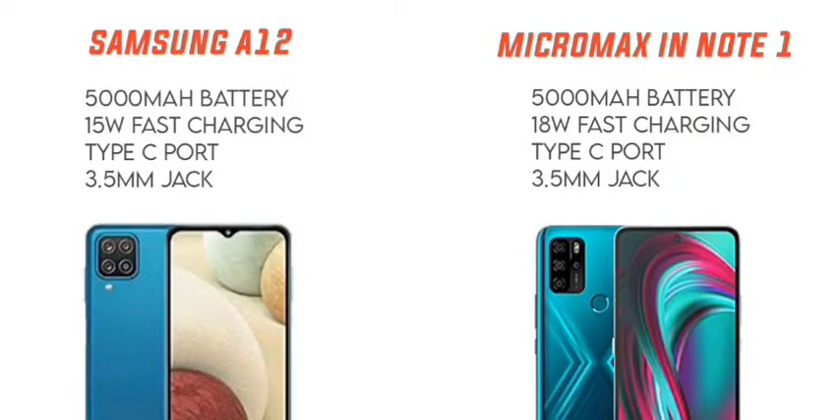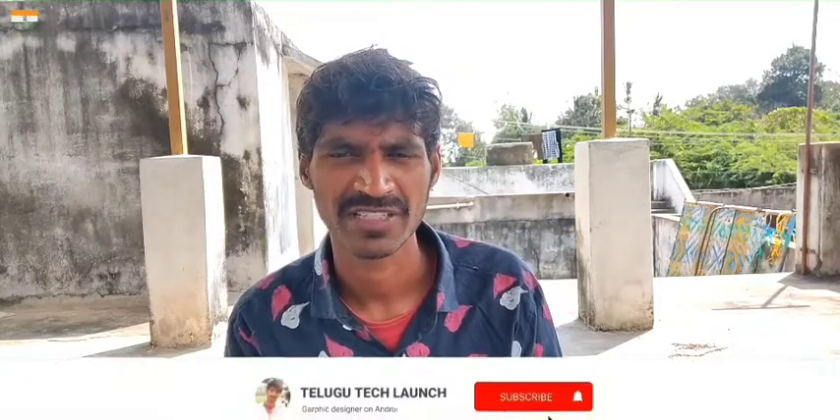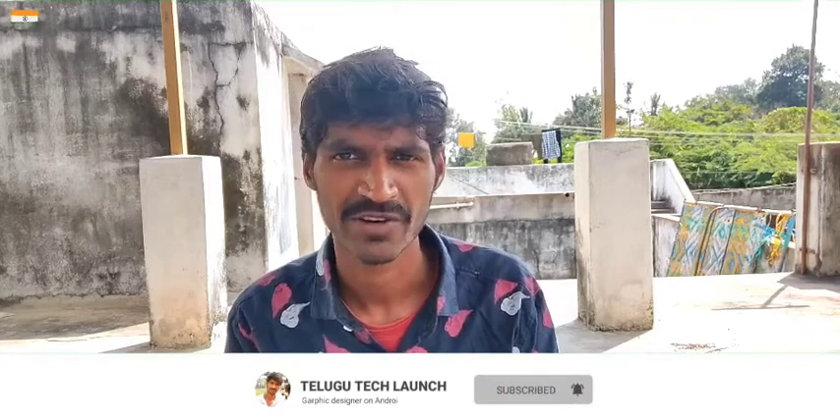For battery, Samsung Galaxy A12 has a 5000mAh battery with 15W charging, while Micromax in Note 1 also has a 5000mAh battery but with faster 18W charging. Both support Type-C charging port and 3.5mm headphone jack. The battery capacity is the same but Micromax charges faster, giving it a slight edge.